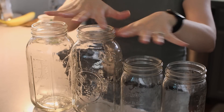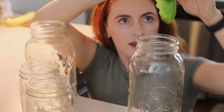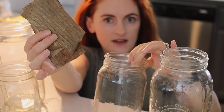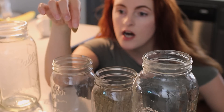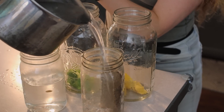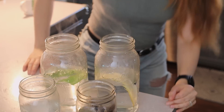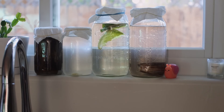I'm remaking those infusoria cultures with four clean glass jars. One gets a piece of lettuce — the most common method you see online. One gets some dried banana leaves, as a lot of Asian breeders recommend. One gets a dog kibble, and the last one gets a small chunk of banana peel. I'm filling these up about halfway with boiling water, letting them cool to room temperature, then filling up the rest with aquarium water. Now I'll put them in a place with lots of indirect light and just wait.